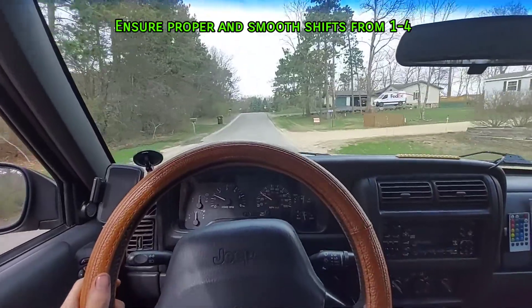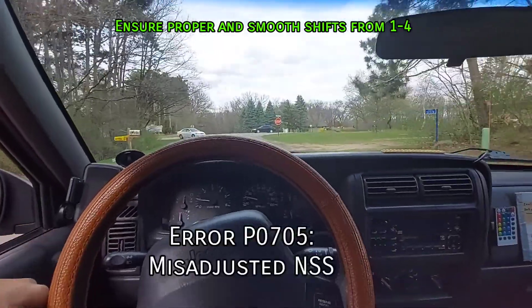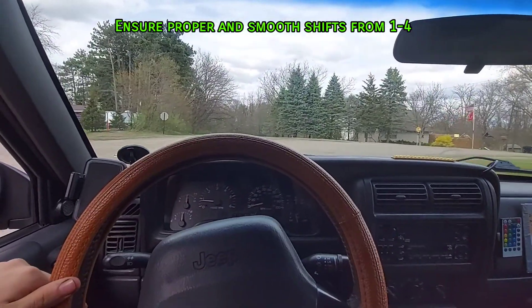If you don't have 4th gear, it won't start in neutral, or your reverse lights don't work, or if the check engine light displays error code P0705, the neutral safety switch is misadjusted or you need a new one.